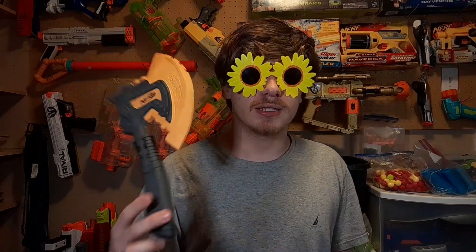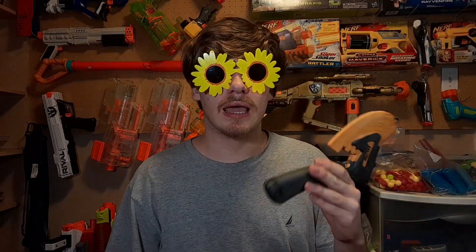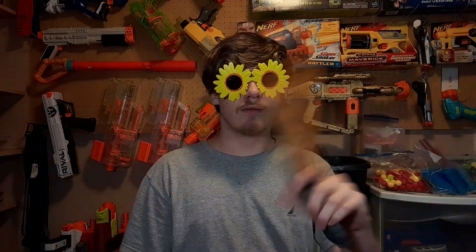Oh wait, I didn't mean to say it like that. Hold on. Today we're going to be taking a look at the Nerf Doomlands Vigilance Axe, one of the coolest handheld melee weapons Nerf has ever made, as far as something that's more of a smaller variety of melee.